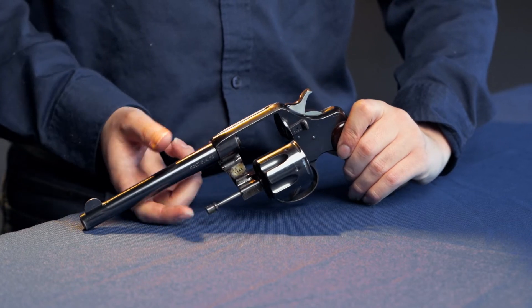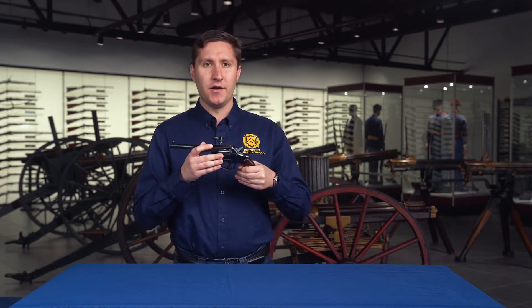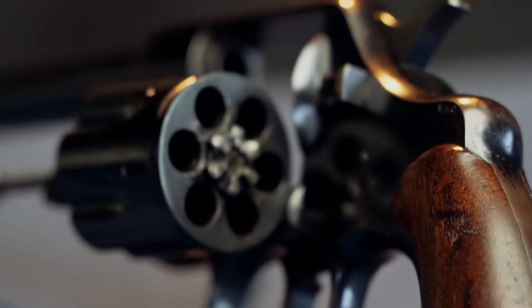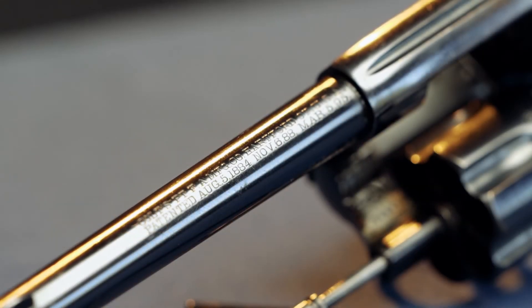The problem with this was the cartridge. It shoots .38 Long Colt, which has about half the foot-pound stopping power of a 9x19 Parabellum. In terms of a six-shot revolver, that's really just not acceptable. In fact, these were so poorly liked that they actually switched back to the M1873 single-action Army for the conflict.